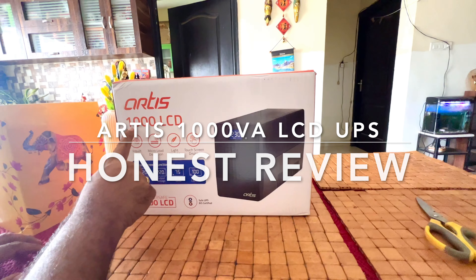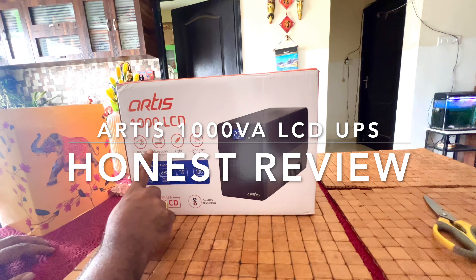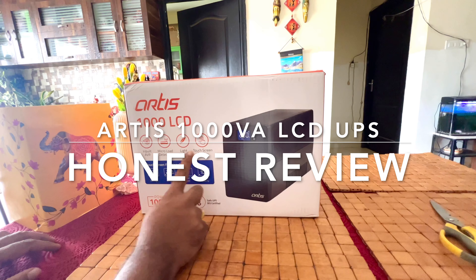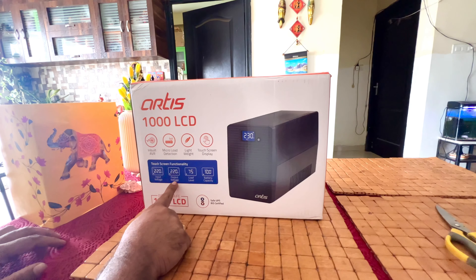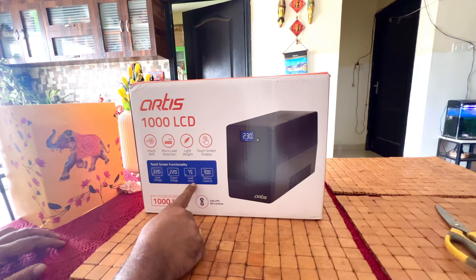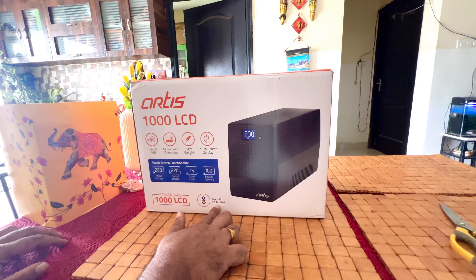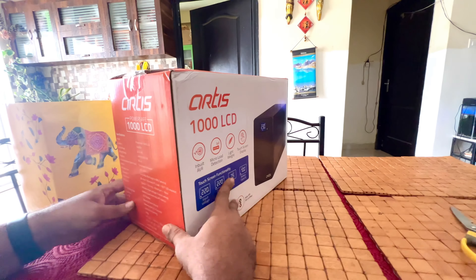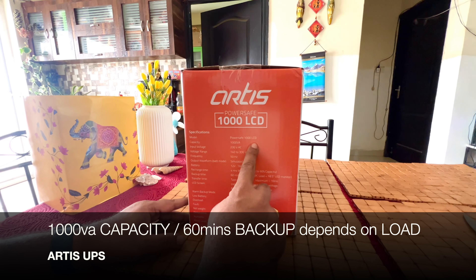Hello guys, welcome to an honest review of the Artis 1000VA LCD UPS. Amazing LCD UPS — we just finished unboxing. It is 1000VA, almost 600 watts support, and it has multiple features like LCD display which gives you the input voltage, output voltage, and other details like load and battery percentage.